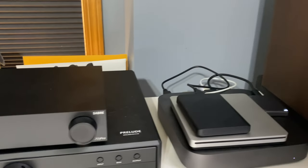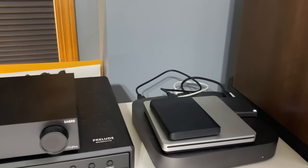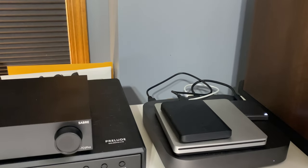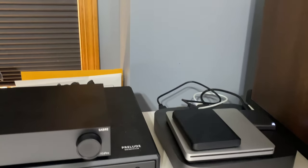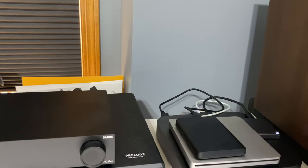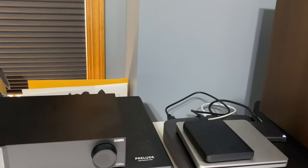This is my music server — a repurposed Intel-based Mac Mini running a Plex server. Attached to it is my music library, which I use Plex Amp to stream via Chromecast to the Wiim Pro and the Wiim Pro Plus. Chromecast doesn't work on the Wiim Mini.